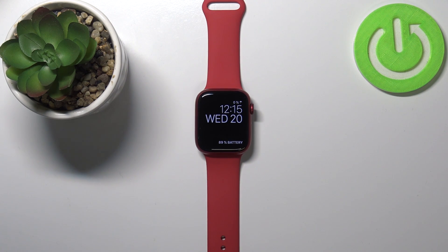Hello, in front of me I have Apple Watch Series 7 and I'm going to show you how to add more watch faces to your watch.